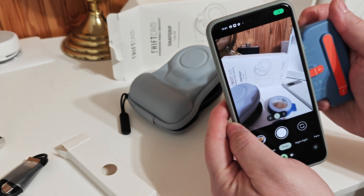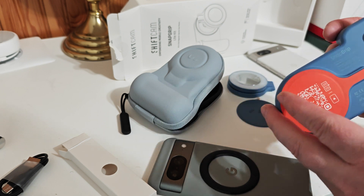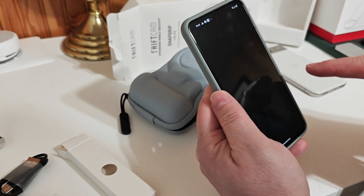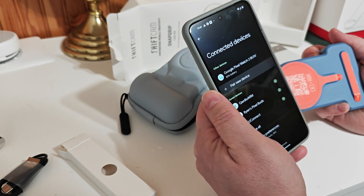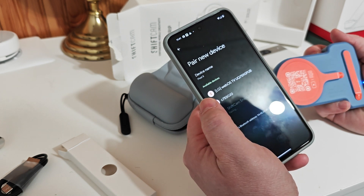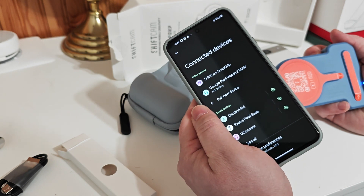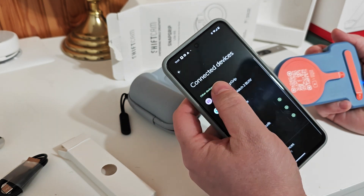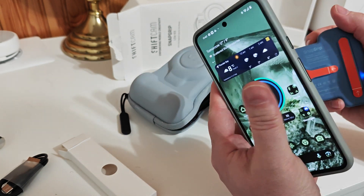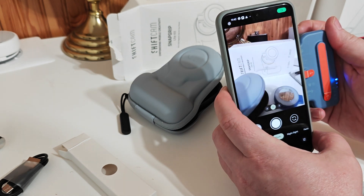I'll take a picture. Obviously I need to do some downloading on it. It's got some Bluetooth — I need to connect it. Going into Bluetooth, pairing a new device — ShiftCam, there we go. It doesn't give me how much battery is left on it, but that's okay.